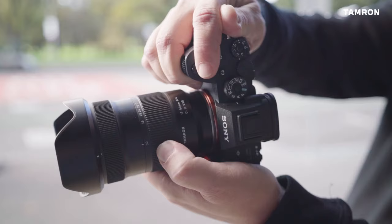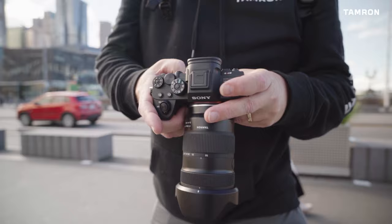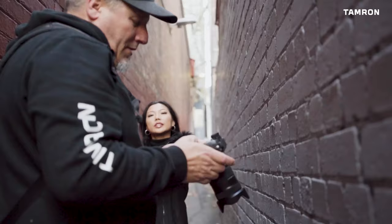One of the biggest benefits is it's a small lens. We all love small mirrorless cameras, but then plonk a massively large lens on the front and take away a lot of the benefits. Tamron's tried to create a lens that's incredibly versatile while maintaining a small form factor — a general 'carry anywhere, use anytime' kind of lens.